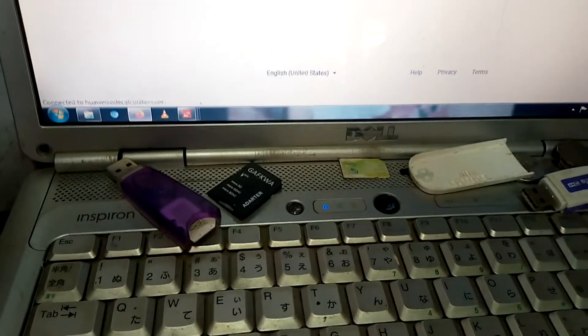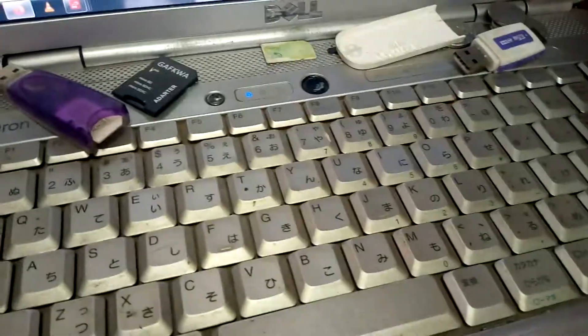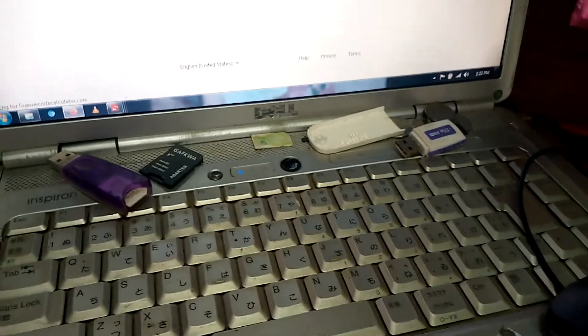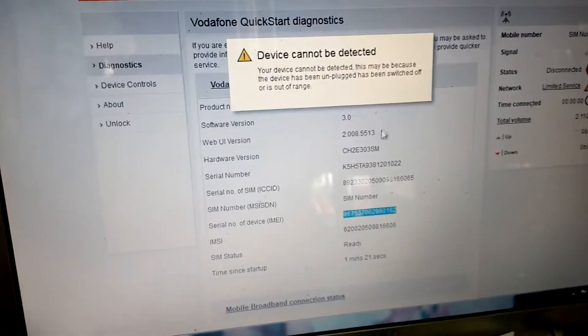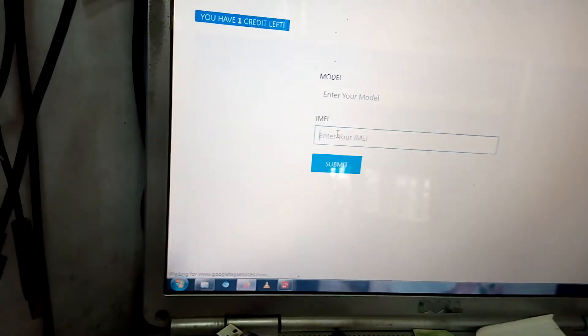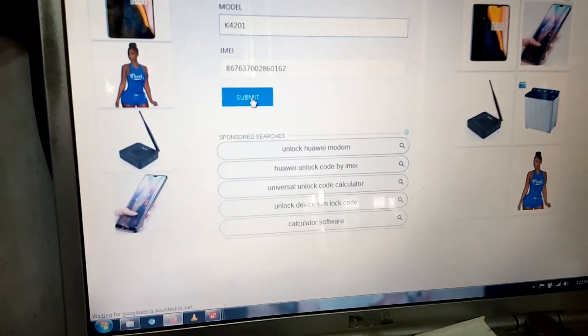I don't want anybody to see my Google account, so it's loading. Good, it's loaded. So this is the interface. You need to enter the model. The model is here — you can see it's K4201. The IMEI was copied, so paste it in there. Then go for the model, it's K4201. Good, so you only need to submit it like that.